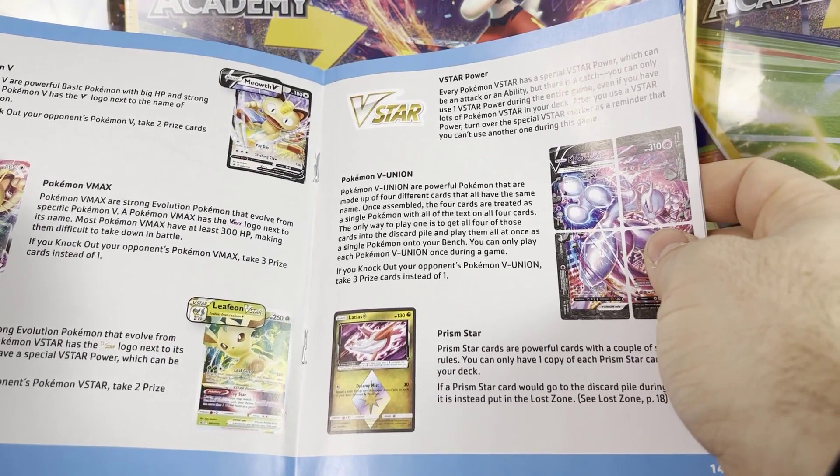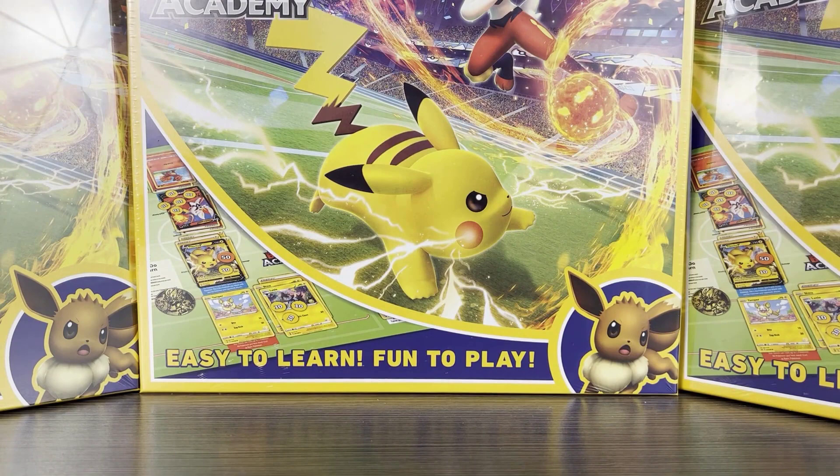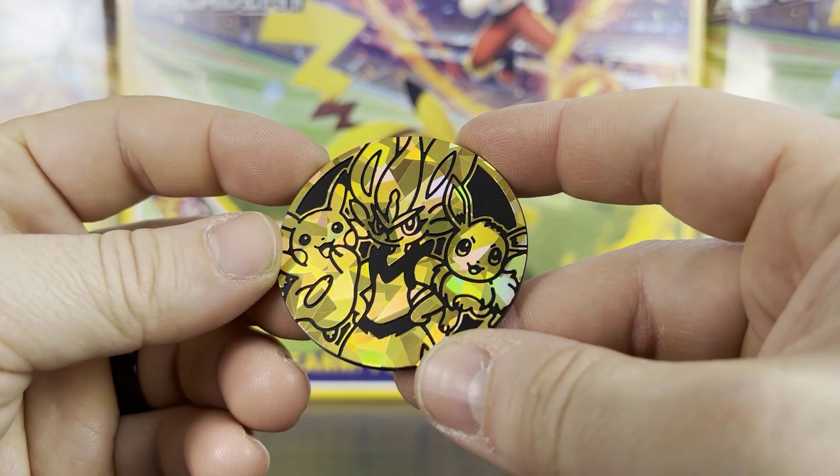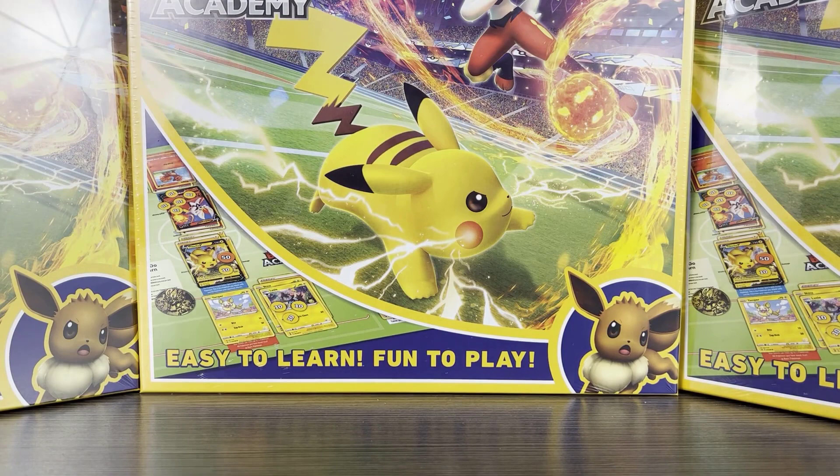The jumbo coin is really cool — it features Pikachu, Eevee, and Cinderace, which is great for coin collectors out there. There's also the code card. Now let's jump into the decks and see what's inside each one.